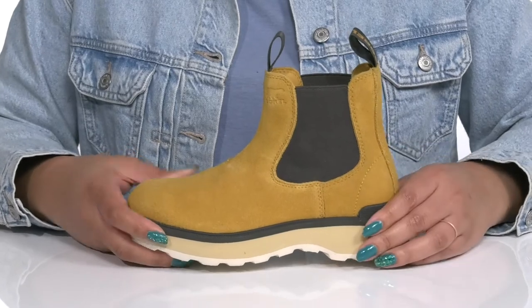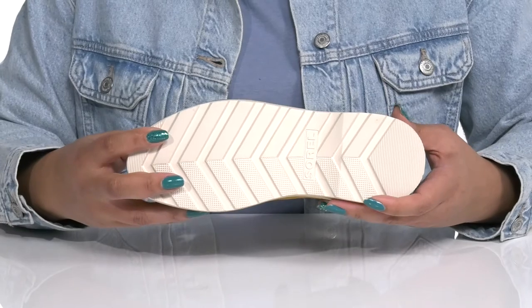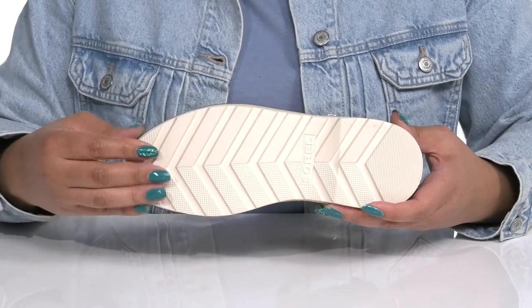The lightweight midsole adds contrast with a sturdy and durable build that's made to last, all on top of a durable synthetic outsole that is textured to give you the best grip.